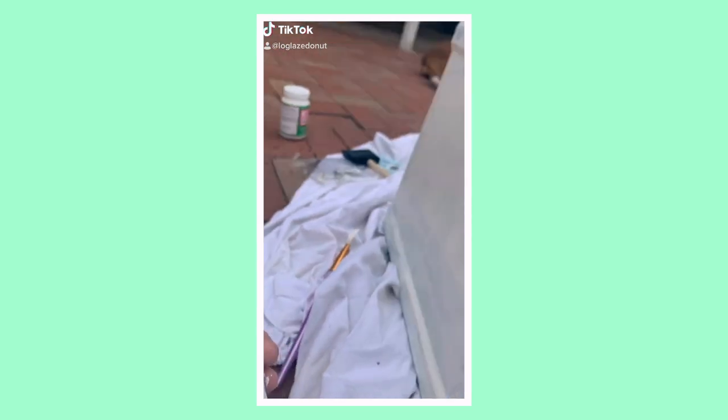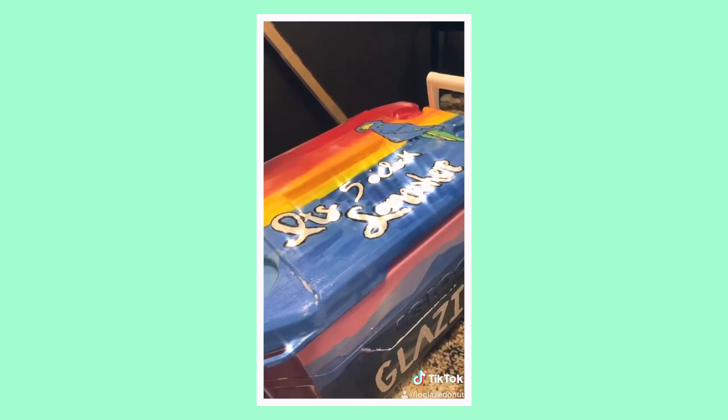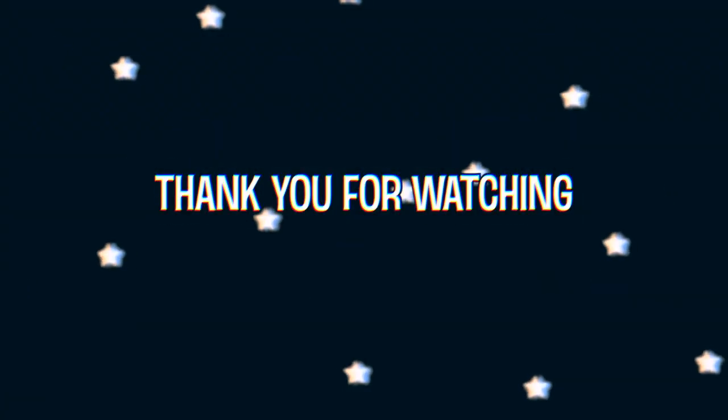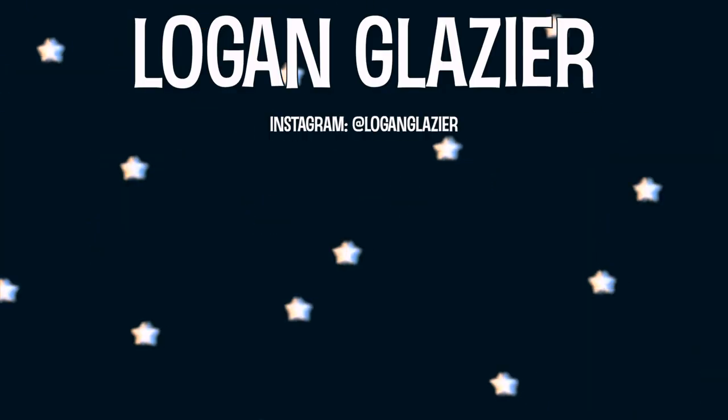On this last day, I just put a final layer of Mod Podge to seal everything, and then my cooler is done. I had a lot of fun doing this and I definitely recommend doing it for yourself or as a gift. It can be personalized and just all in all a lot of fun, and you can keep it forever. Thank you so much for watching. If you liked it, please give it a big thumbs up, subscribe to my channel for more videos, and comment down below what side of my cooler was your favorite.